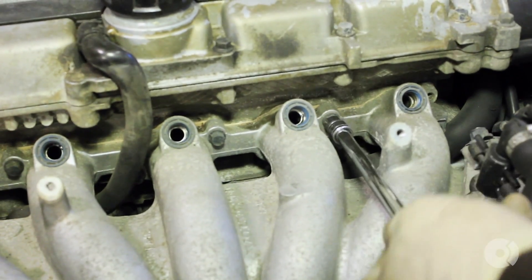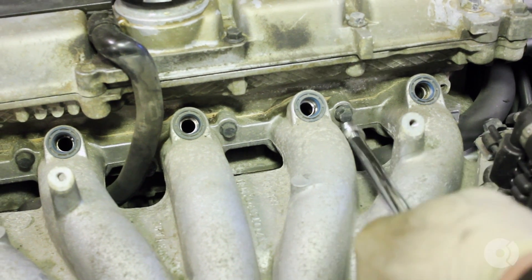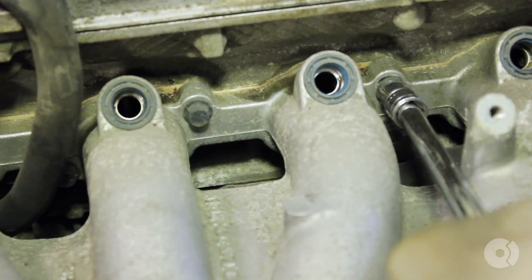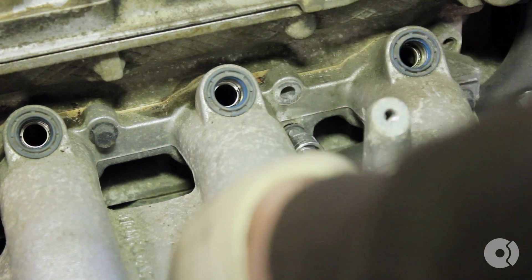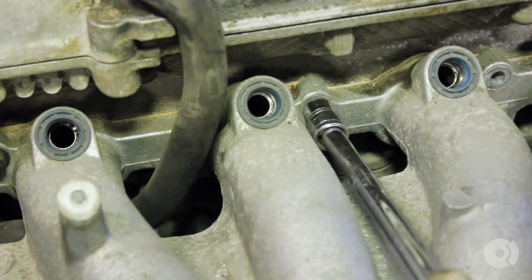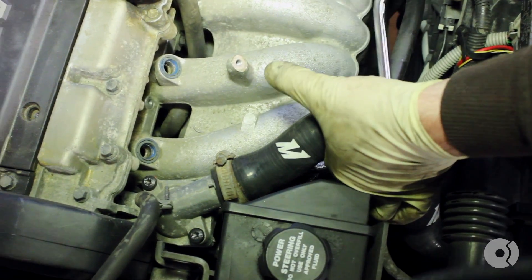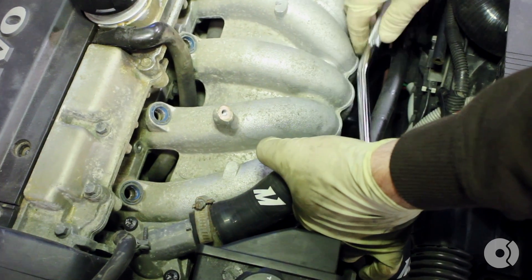Using a 10mm socket, begin to remove the intake manifold bolts. What you want to do is remove all of the top row, but only loosen the bottom row. The intake manifold hangs off the lower bolts, so you don't need to remove them all the way. The bolt all the way on the end is a little tricky to get to — it is underneath the thermostat, between the intake manifold and the thermostat housing. This one only needs to be loosened.